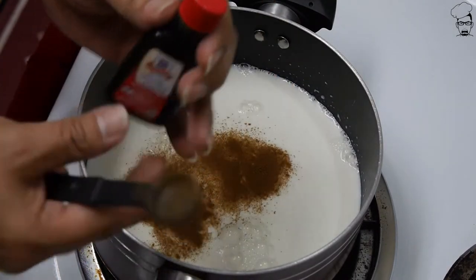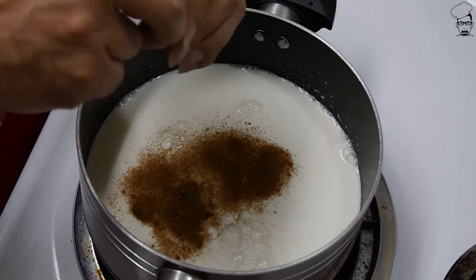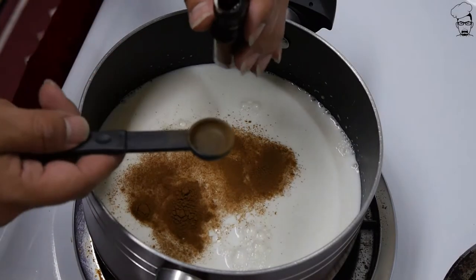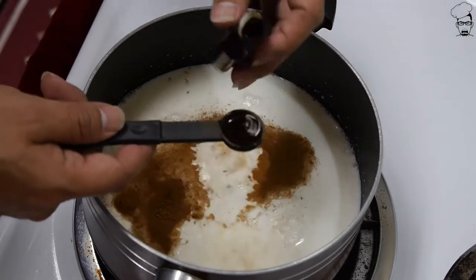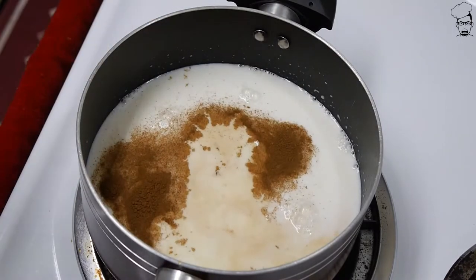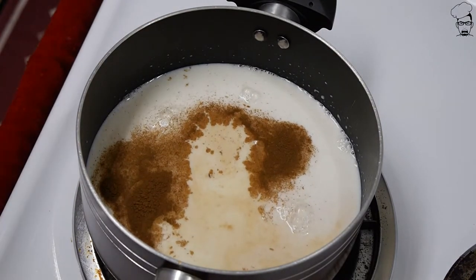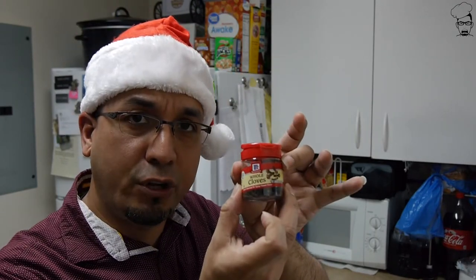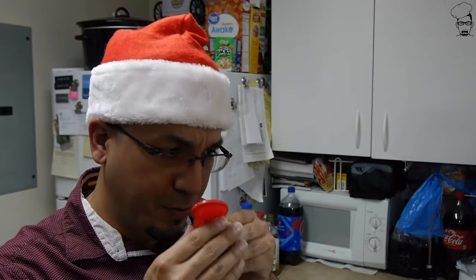And some vanilla extract — we don't want that imitation stuff. Do not use imitation vanilla. I know it's a lot cheaper and this is pretty expensive, but you want the real deal here. Half a teaspoon. We're going to let this come to a slight simmer, but not to a boil — be mindful of that. Simmer, not a boil. Now the last ingredient for this step is whole cloves. I've never worked with these before — they've got a nice fragrance. Five whole cloves right into the pot.